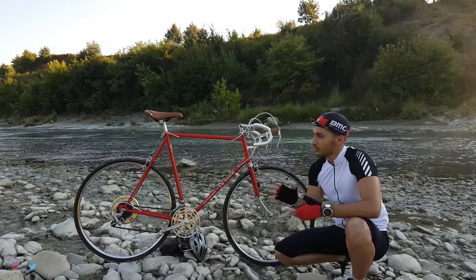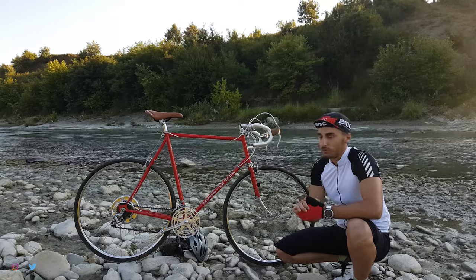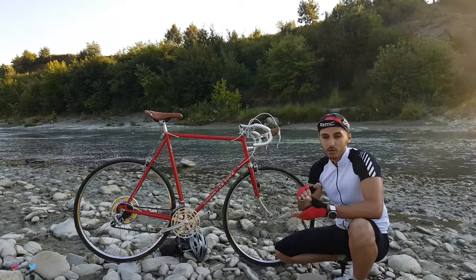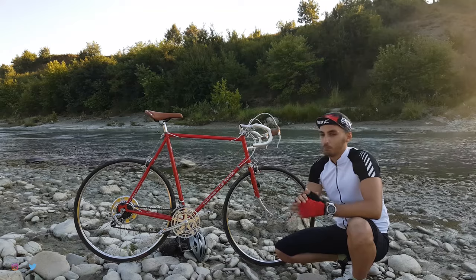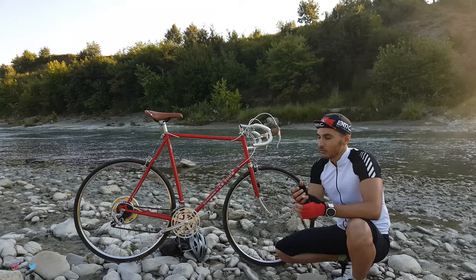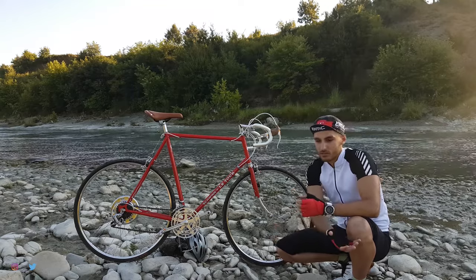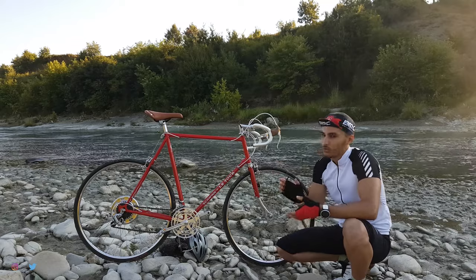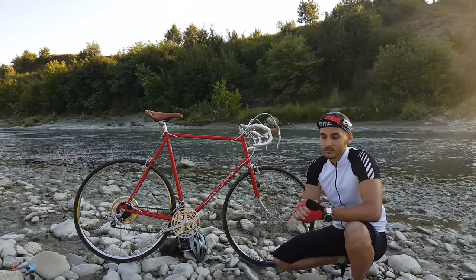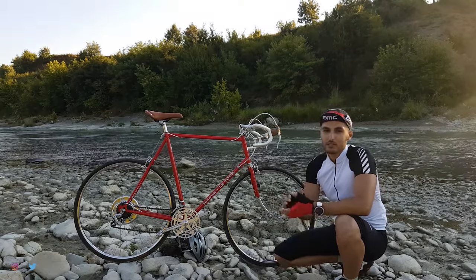Now this bike is definitely heavy — it's around 17 kilos and it's a 63 cm frame, so it's a large frame. But when I ride my other lightweight bike and a big truck passes by, the wind pressure starts pushing it off balance. But with this one, there's no problem. It's heavy, but when it comes to hills, this bike is a pain in the butt.